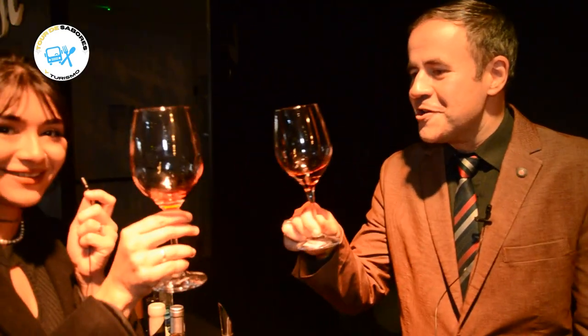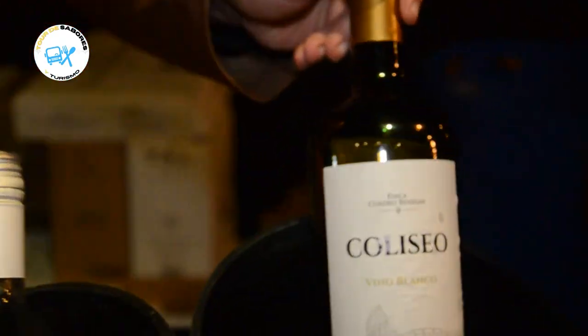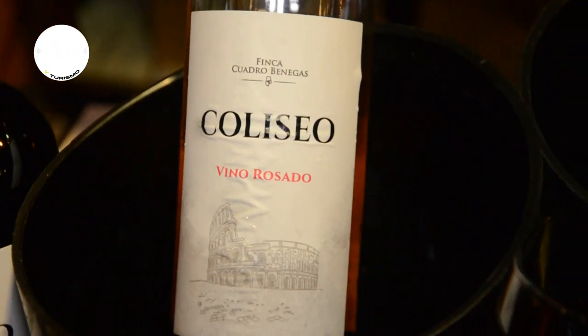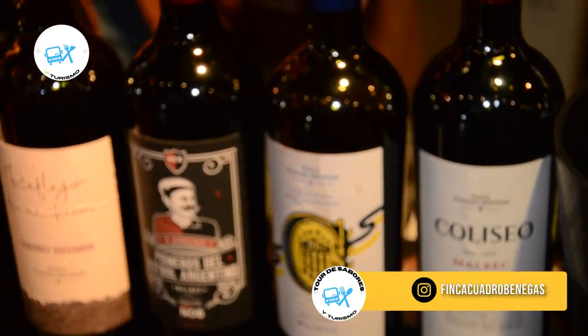Estamos con Finca Cuadro Venegas, más precisamente con el representante Diego Fanera, amigo de la casa de Tour de Sabores y Turismo. ¿Qué venimos a traer hoy acá? Trayendo todo el porfolio de Finca Cuadro Venegas desde San Rafael, Mendoza, con la línea Coliseo en su versión blanca — blend de Tokay y Chenin —, una versión rosada con un touch de Malbec y paso por madera, y después la línea Coliseo con un Malbec 100%.